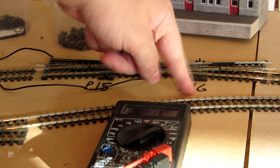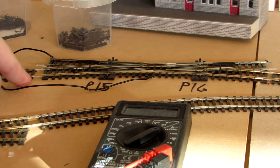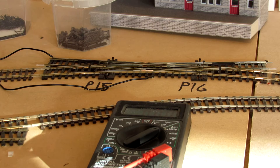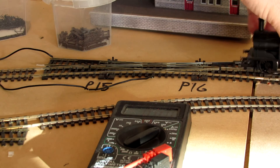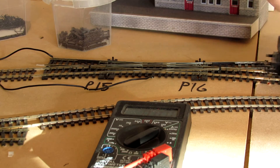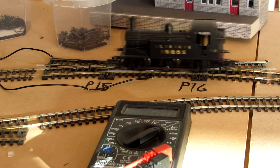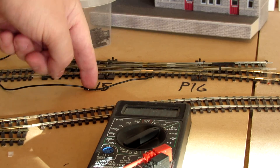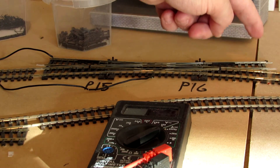If I change point 16, it stops the locomotive from coming through here and then starts putting it through here. And likewise, if I had it the other way round — if I change point 15, it stops you from coming through here but will put you through here.